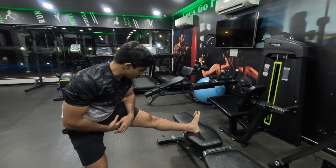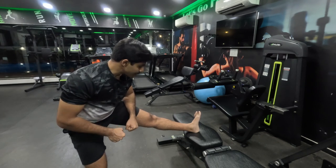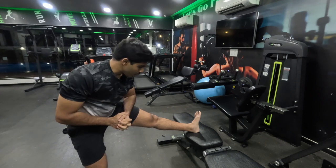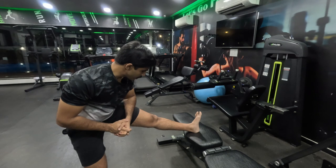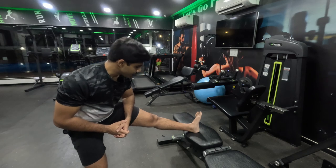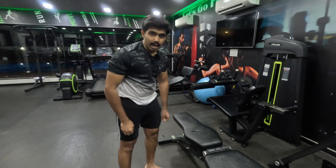Sometimes when you try to stretch with discomfort and push through, your muscle can get extremely defensive and cause something like a spasm — it can completely lock up and stiffen up in a defensive manner. So it's very important not to push yourself in stretches when you're uncomfortable. It's always better to regress and move to foam rolling or massaging.